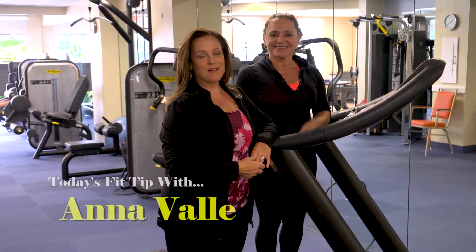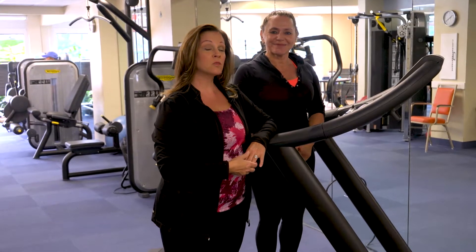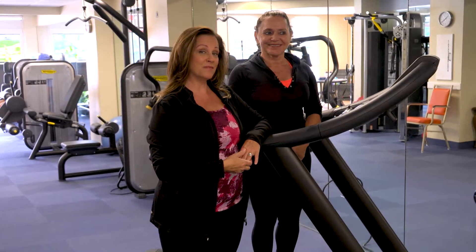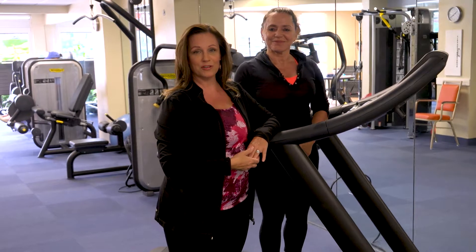Good morning, Shell Point. My name is Anna and I'm your fitness supervisor here. Today we are doing a fit tip, but this one's really special and we'd like everybody to really listen in. This is about treadmill safety and basic safety in the fitness centers in general.